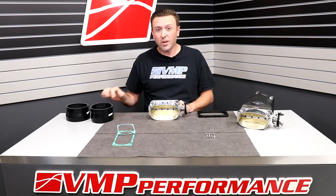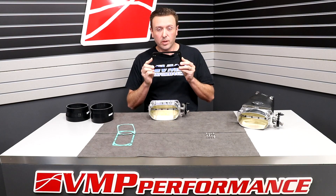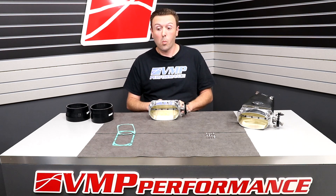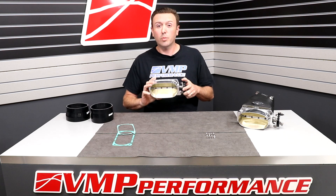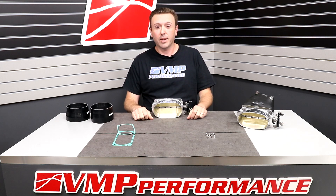One thing to keep in mind: we're eventually going to drill the Gen 3R and the Odin with this extra bolt pattern, so eventually you won't need the adapter plate anymore. That's everything I've got to show you today. Go out there and make your supercharger roar with a VMP 180R Throttle Body — see you next time.